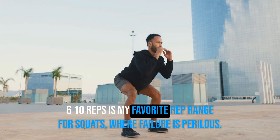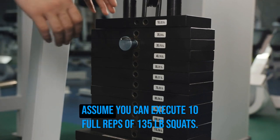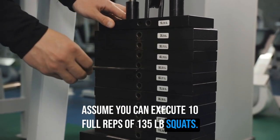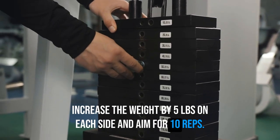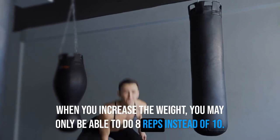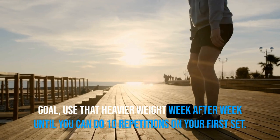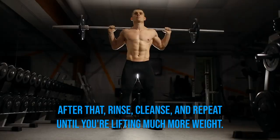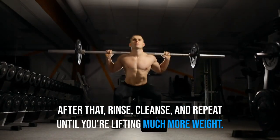Six to ten reps is my favorite rep range for squats, where failure is perilous. Assume you can execute ten full reps of 135-pound squats. Increase the weight by five pounds on each side and aim for ten reps. When you increase the weight, you may only be able to do eight reps instead of ten — nothing wrong with that. Goal: use that heavier weight week after week until you can do ten repetitions on your first set. After that, repeat the process until you're lifting much more weight.